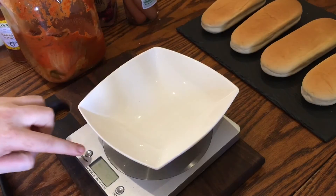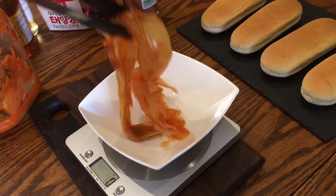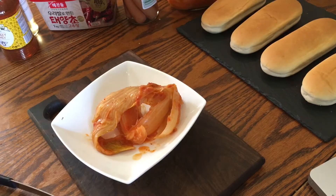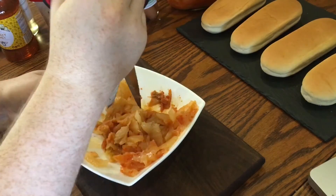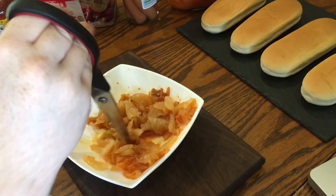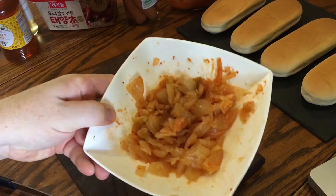Take a scales and a bowl and re-zero to get an accurate measurement for the kimchi. You need about 120 grams of it, but 134 grams is fine too. You need to chop it up, and I think the best way of doing this is with scissors — just chop it up right in the bowl. You won't make any mess and you won't have the kimchi juice going everywhere on the chopping board. This is actually what Koreans do a lot of the time. Then set it aside until you're assembling the hot dogs.